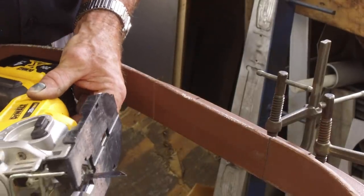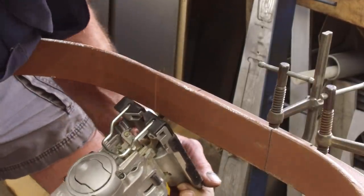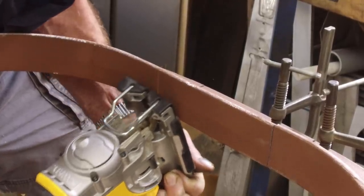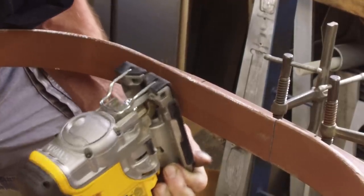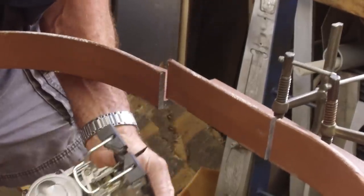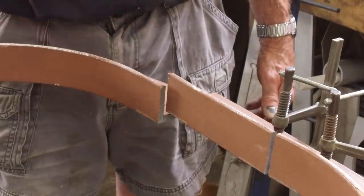The blade is getting bluer towards the end there as well, so it is getting quite a bit of heat. We're not using any fluids or anything on this — this is a cold, dry cut. It was well worth one blade to cut this hatch four places around the corner on a scribe cut.